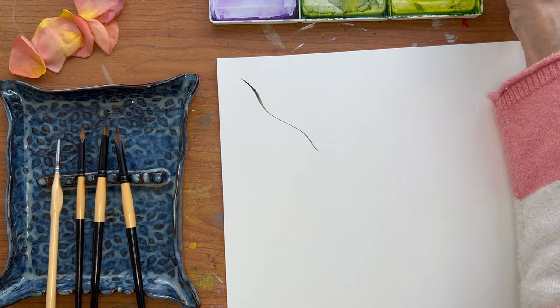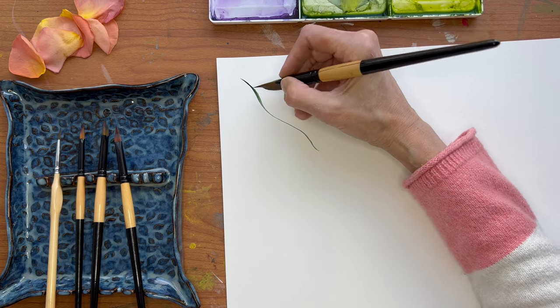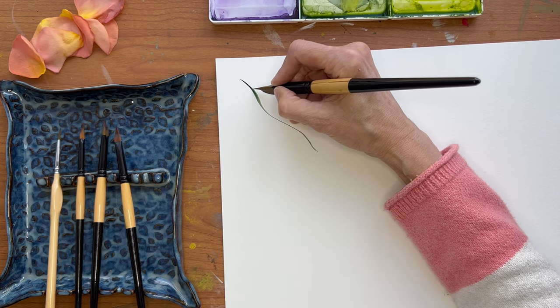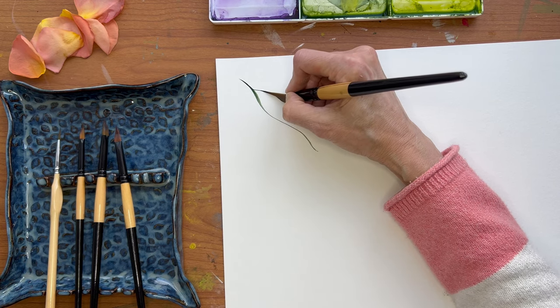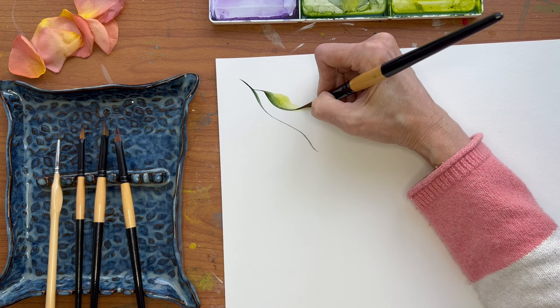I probably need to reload that. So I'm going to use that tip to drag out from the stem and then I want to smoosh the whole thing onto the paper and just bend it.